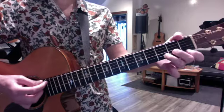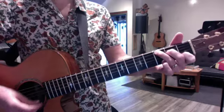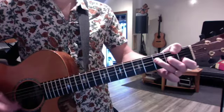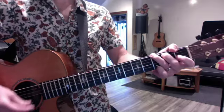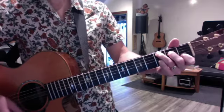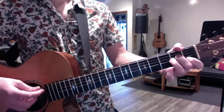So those are the two new harmonies. The bridge starts with a C to a C7, and then it's F, G, C to C7, D minor, A minor, and then a long D minor.